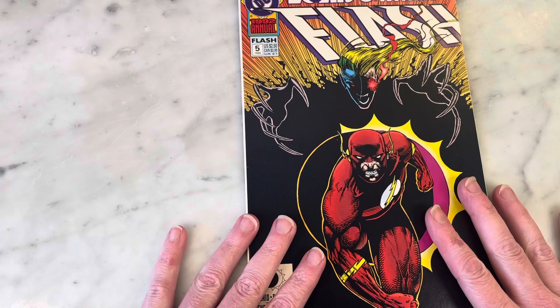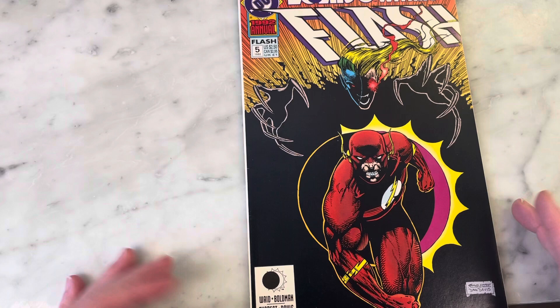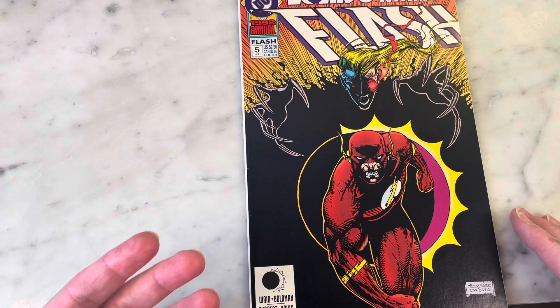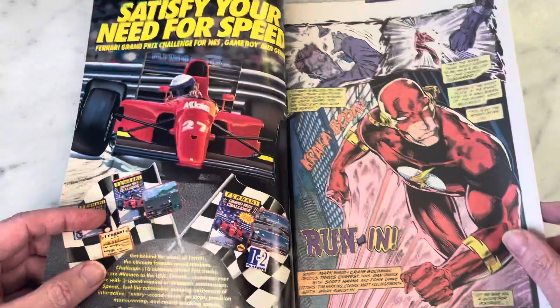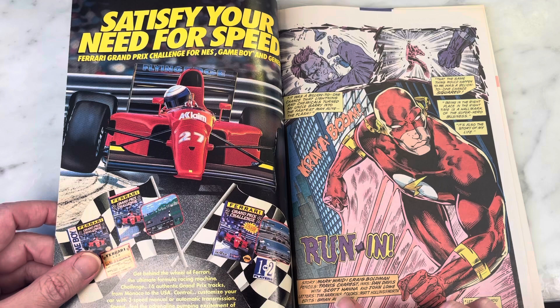This is early work from Travis Charest. He's working at DC Comics and coming in very much as a Jim Lee clone, but that's what made everybody fall in love with his work initially. He did evolve to basically become his own artist. I think that's how artists who emulate others get into the industry — they have a style people want to see, and eventually they grow into their own.